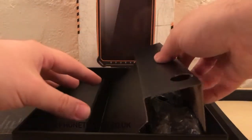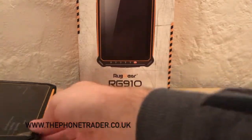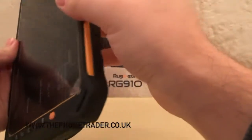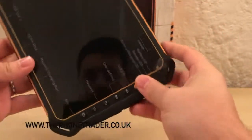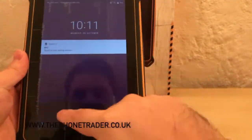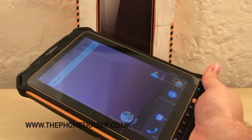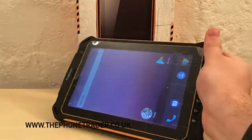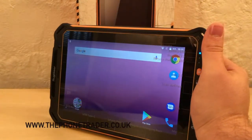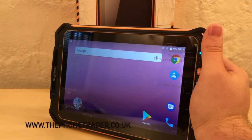So you do get quite a lot of stuff in there to get you started and set up. We'll turn the device on and have a look. The power button is this amber button down here — fire it up and there she is. So just going through some of the spec: it's running Android 7.1, which is a welcome upgrade from the RG900 which I think was on Android 4.